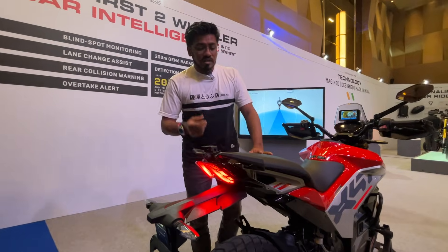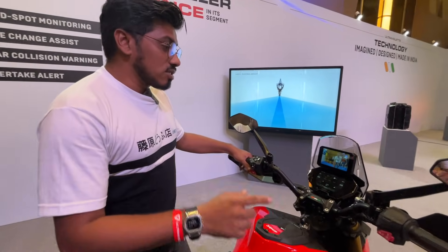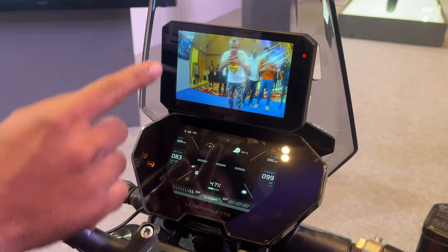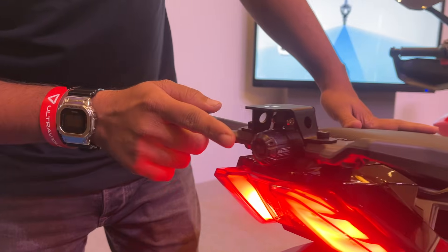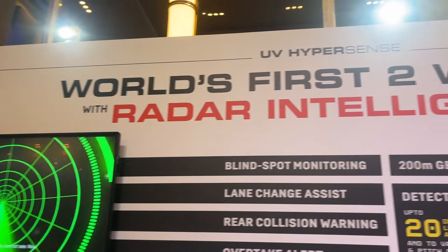One of the unique features of this motorcycle is that you have got twin displays. This is the standard display, and along with that you get an additional display for the camera setup. The motorcycle has a dashcam at the front and at the rear, and it comes with radar intelligence.